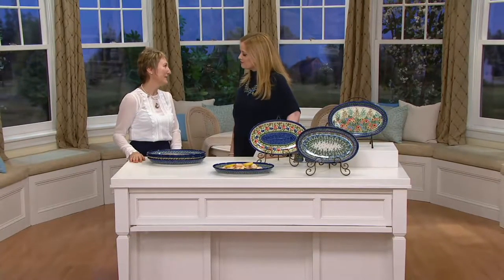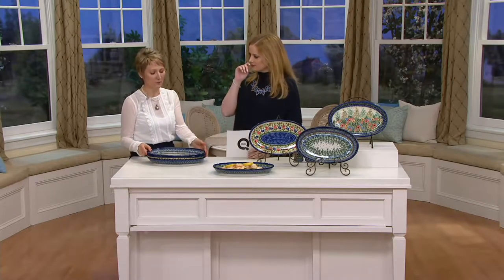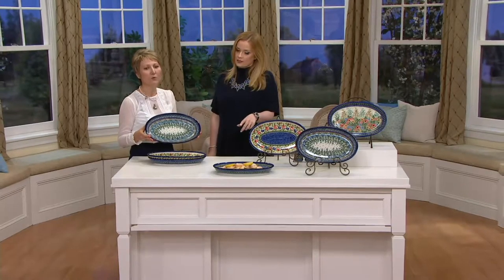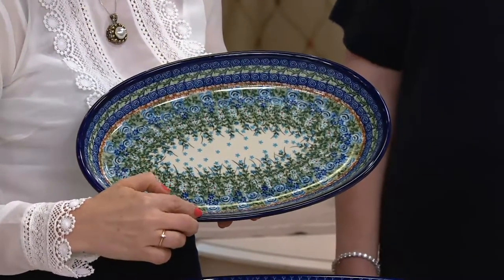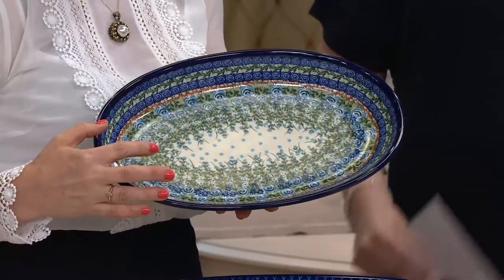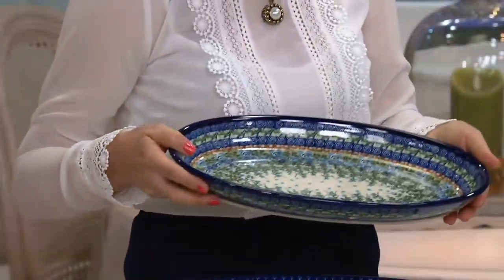We're thrilled that you're here — a very small, hard-working family, and our artists really appreciate that. You can see the love they put on those dishes. You can see how beautifully they paint one item at a time — one stamp right next to another, little dots, little speckles, little flowers, those beautiful blue roses.